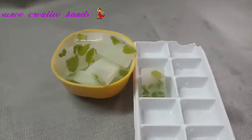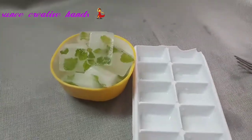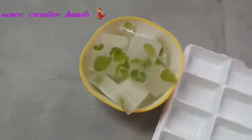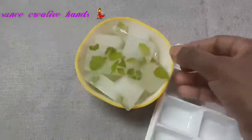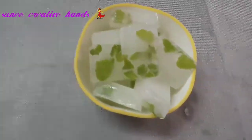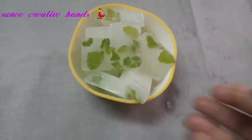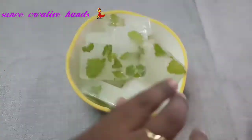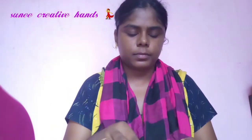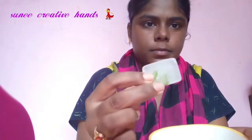We will put one face on the freezer. This is the process of using these ice cubes, and I will show you how to use them on the face. I will show you how to use two ice cubes and how to scrub the face with them.